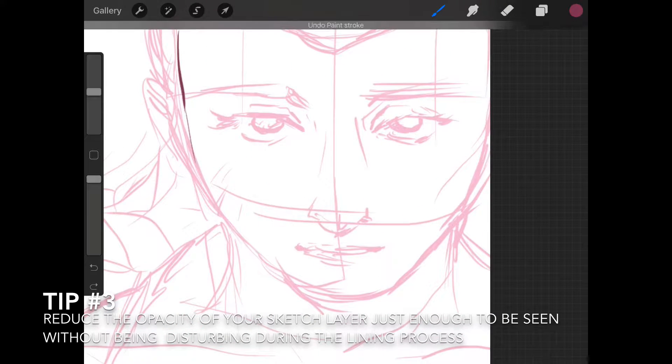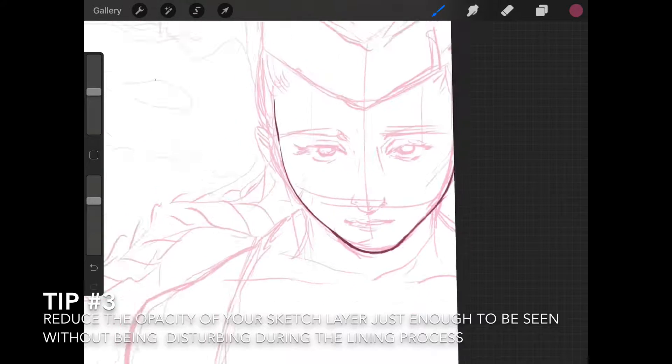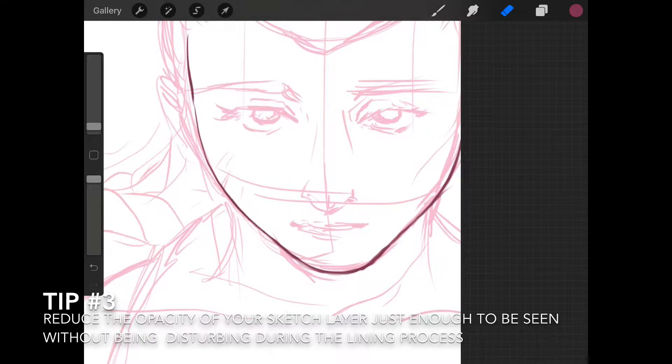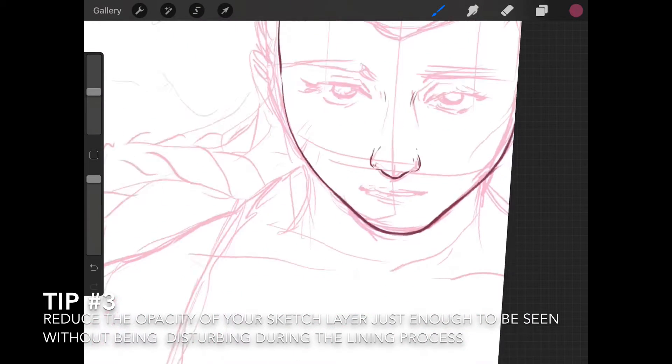I'm lining on top of the sketch layer. You can leave your sketch in full opacity — 100% — but I like to lower it so I can really see what I'm working on for the final line. I like the script brush because it allows you to create different effects according to the pressure that you apply with the Apple Pencil.